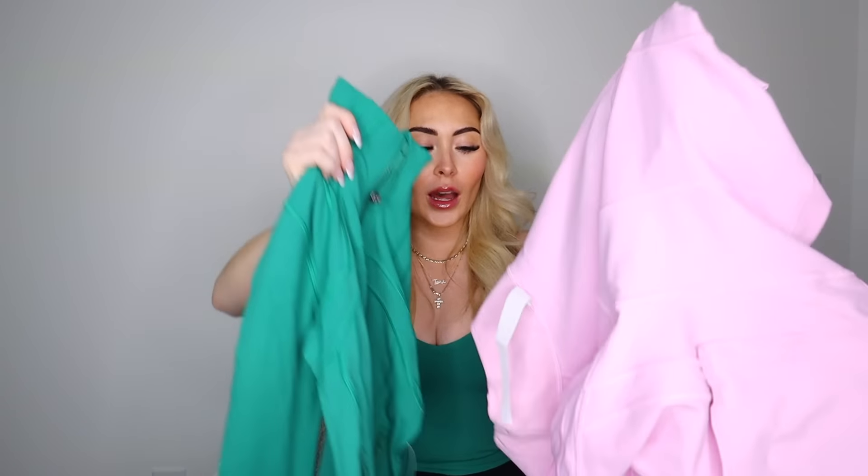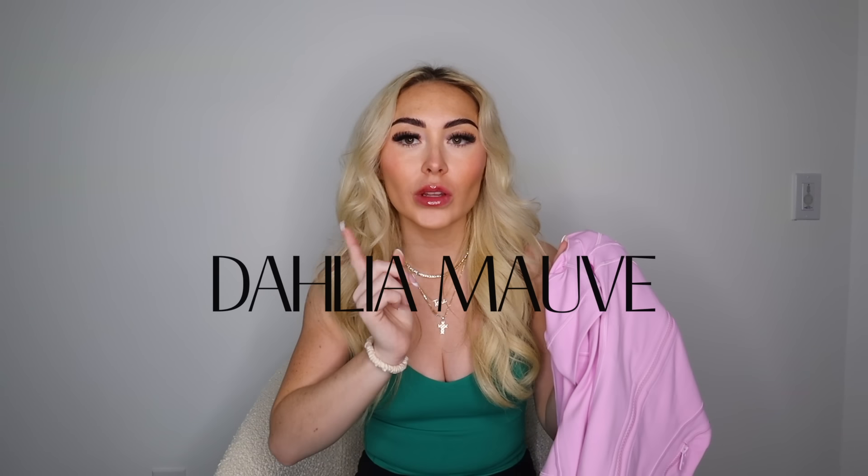Moving on to the next online order — I have two of the same item again, I did not mean to do that. It's the Define Crop Jacket in Nulu, both in a size 2. One is in Cascadia Green and the other is in Vita Pink — literally the same shade as I'm wearing right now. I love both colors so much. Vita Pink is definitely one of my favorite colors at Lululemon right now; it's a really pretty light pink with a purple hue to it.